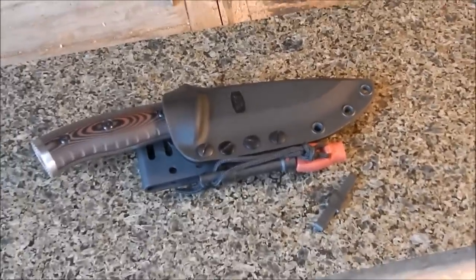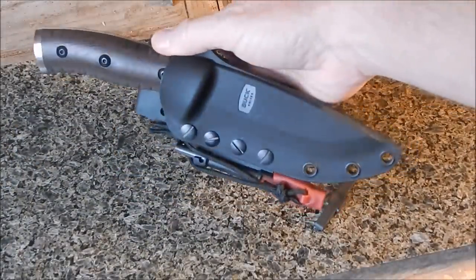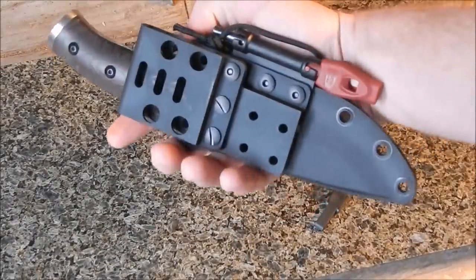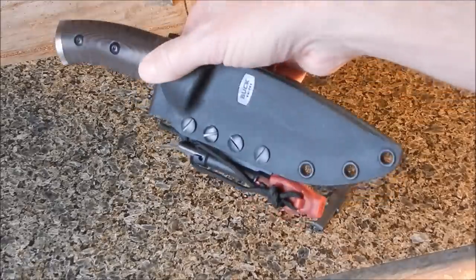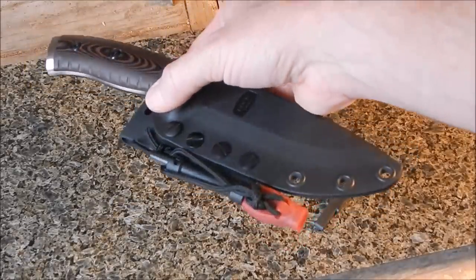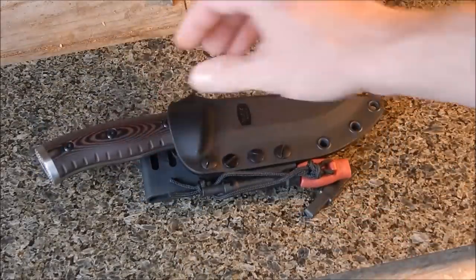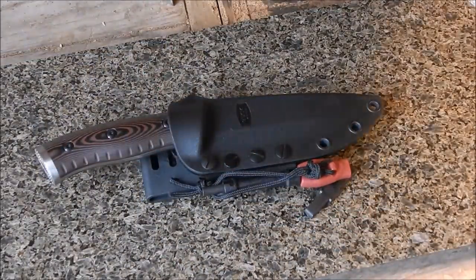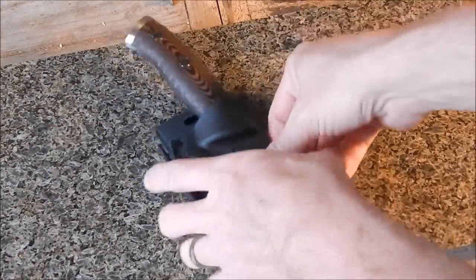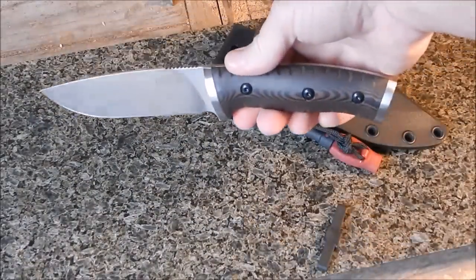This is kind of an entire bushcraft slash survival kit right here — I freaking love it, I think it looks awesome. I'll go over the knife real quick so you guys can take a look. Let me grab my square measure — I haven't measured anything on it yet. Here's the knife itself.